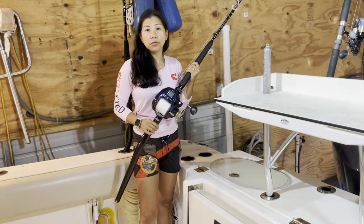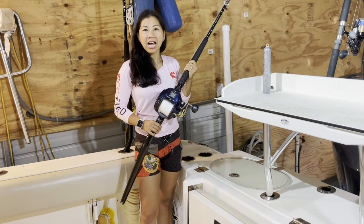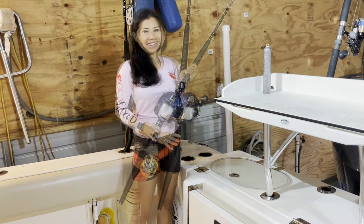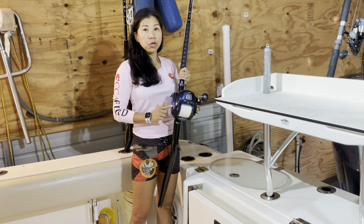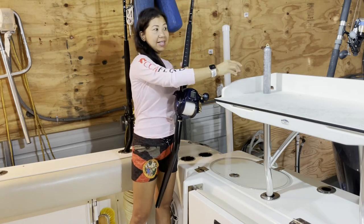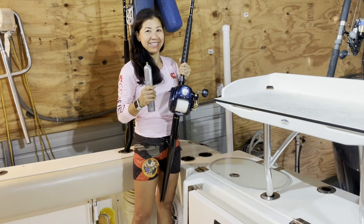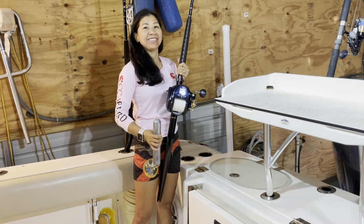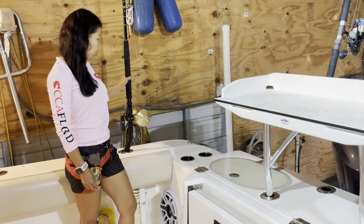We use this one in 200 to 600 feet of water for tilefish, grouper, and snapper. To fish in deep water we have to use a six-pound weight — it's very heavy so it goes down quickly to the bottom.